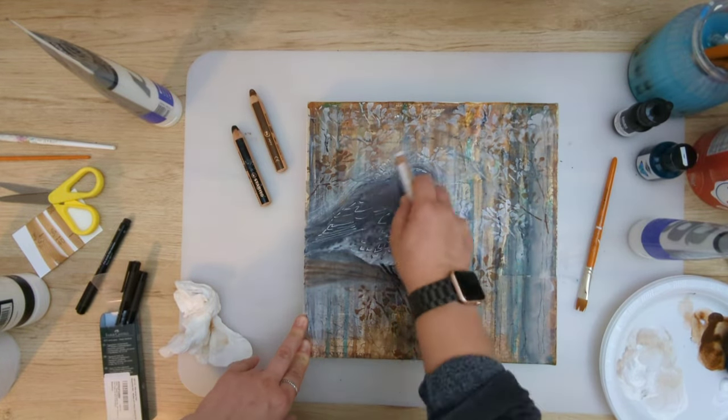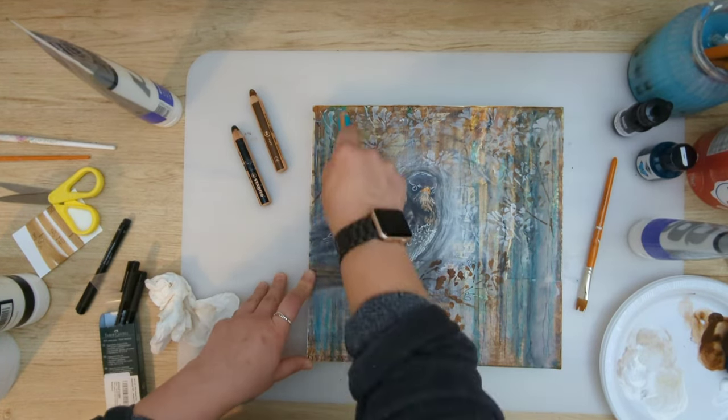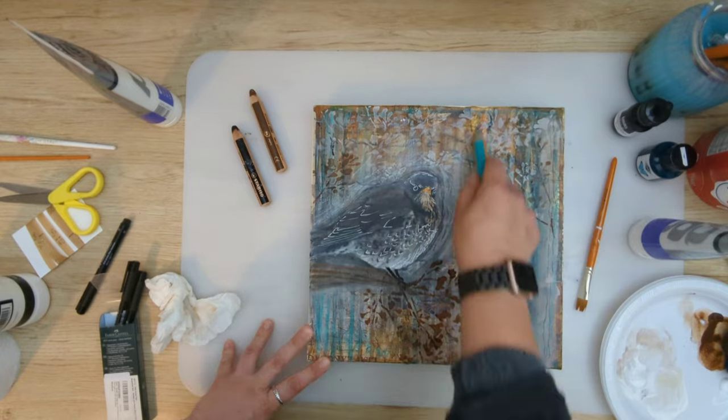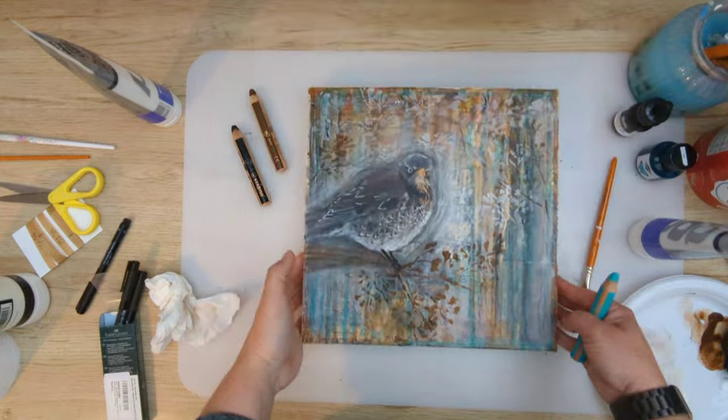And again using white woody and also that beautiful turquoise blue woody — I absolutely love that color. Turquoise is definitely one of my favorite colors, definitely.